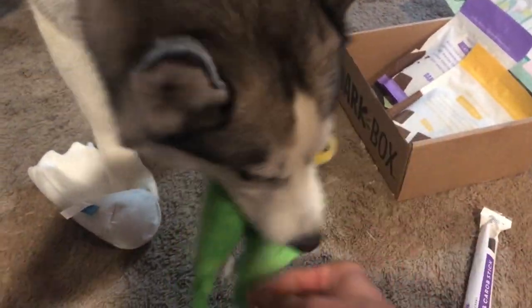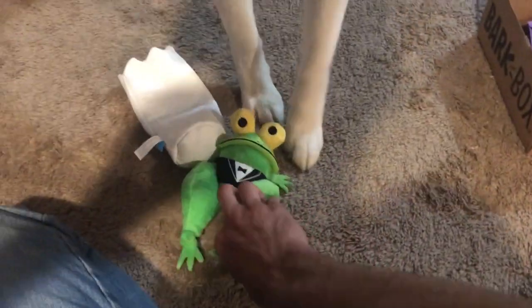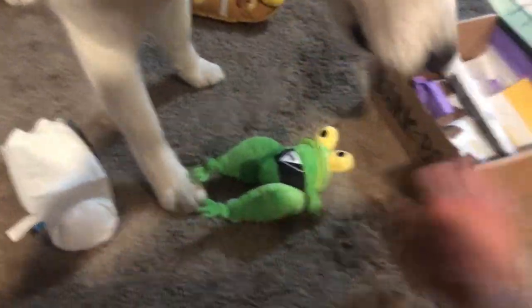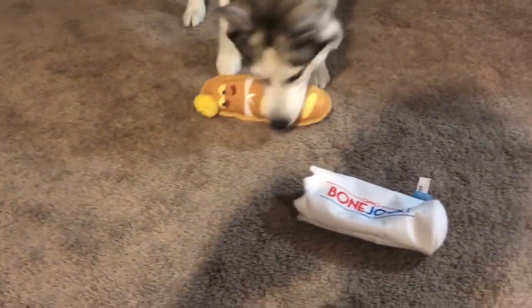We got Mr. Frog Legs here — oh she likes Mr. Croak too. Can we get the tag off Mesa? There we go. You want Mr. Croak? That seems pretty durable. The baguette — she's definitely gonna chew it up quite a bit. That has a squeaker, and Mr. Frog Legs has a squeaker in it as well, with multiple squeakers, so she should be pretty occupied with that.